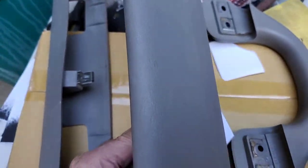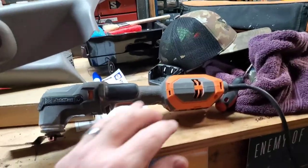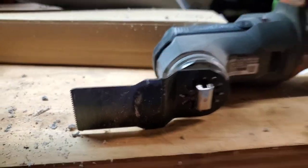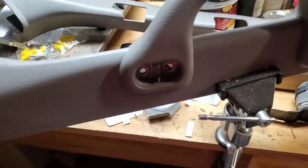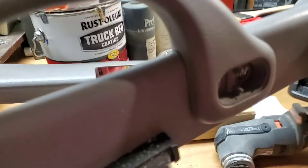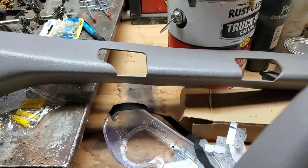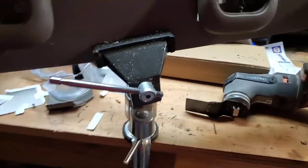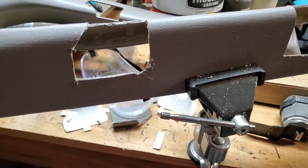I couldn't find my Dremel tool so I ended up using this oscillating tool with a kind of worn-out blade. These things are pretty cool — not quite as controlled as a Dremel, but you can see the handle is in there, it lines up, and it covers any of my messy cuts. Here's the original one — yeah, my holes are pretty bad — but it fits nice and tight. Not the best tool for cutting, but hey, it works.